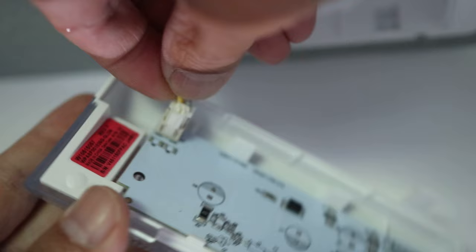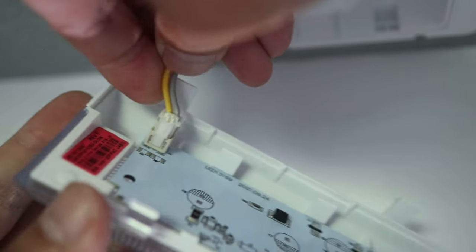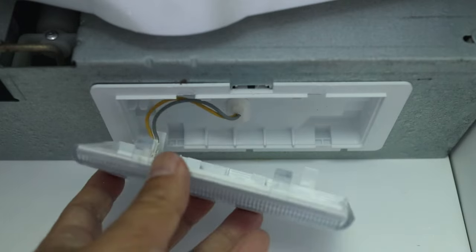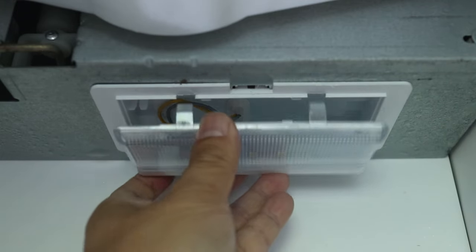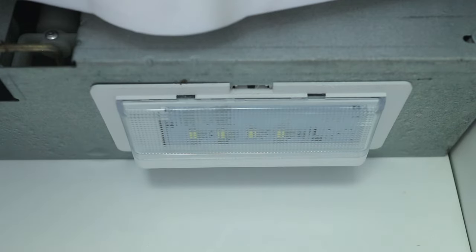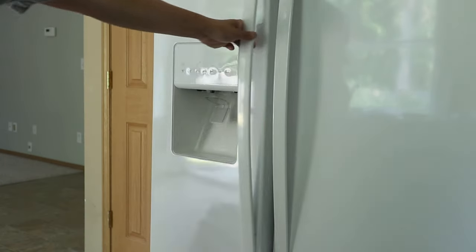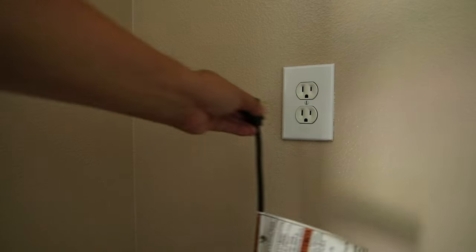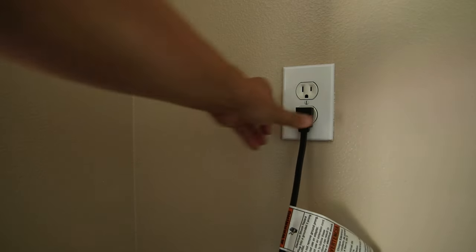Next, reattach the wiring. I hope you can see that this has been easy to do so far. In total, my parts cost only $26. Now just snap the light assembly back in place. At this point I want to see if it's all working before I can call this repair done. But keep watching because in a bit I'm going to show you how to replace a different light in the fridge section.